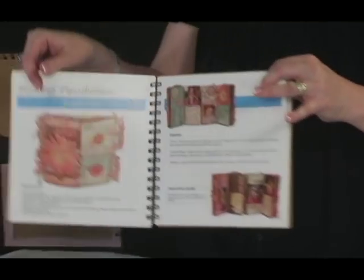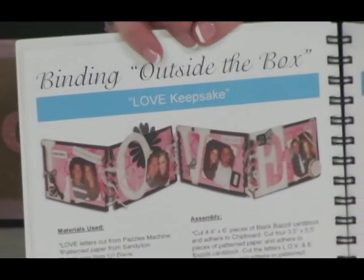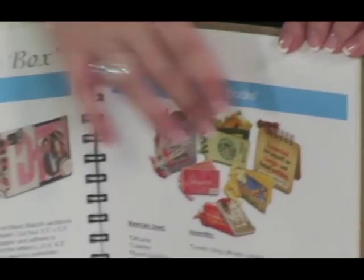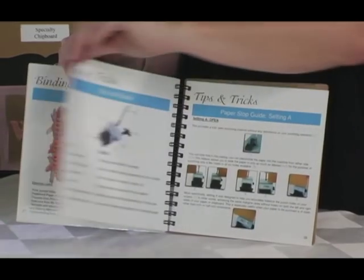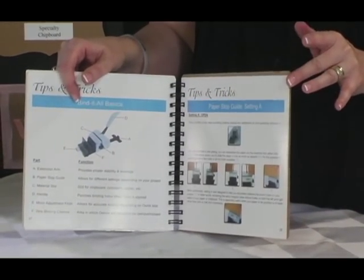Bound to Bind features specially designed projects by scrapbookers just like you. You'll find project lists as well as overview instructions on how each artist put the project together. This book is a great springboard for jump-starting all your ideas, and also included are great reference sections in the back to help you punch and bind like a pro.